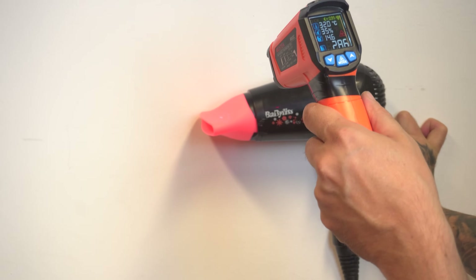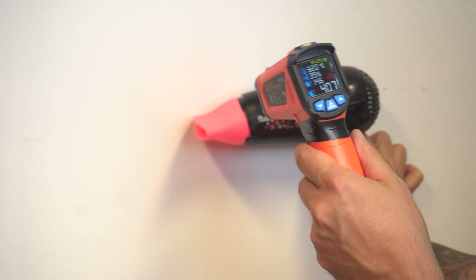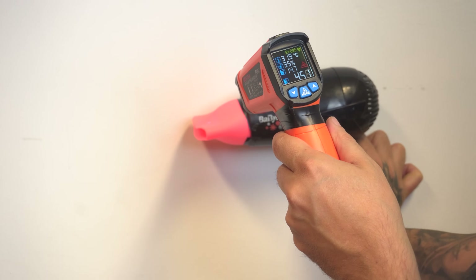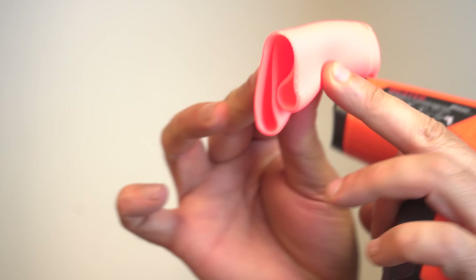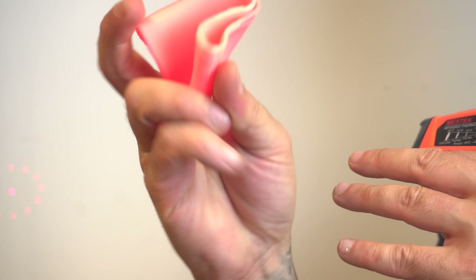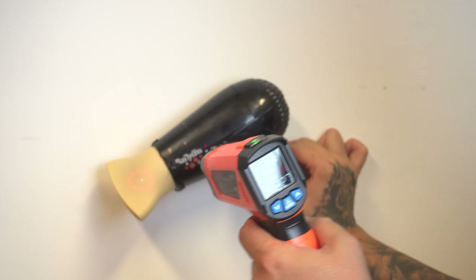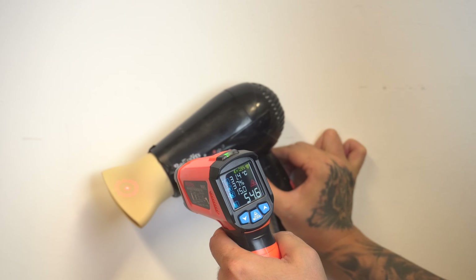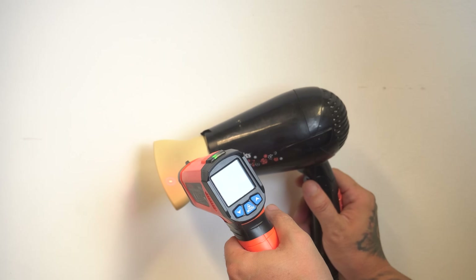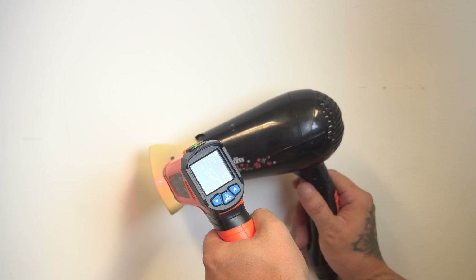For the hairdryer test, we can see the tip of the hairdryer going down around 60, 65, 70 degrees Celsius. It was a little bit difficult to catch the temperature correctly, but we got it. And you can see it's really, really soft, almost melted, and the shape is completely gone.